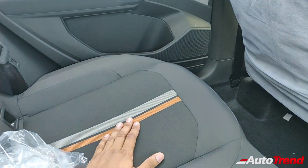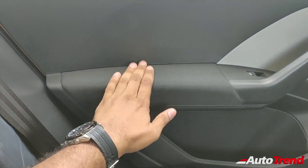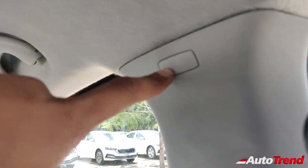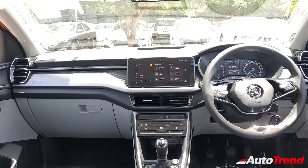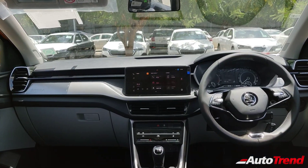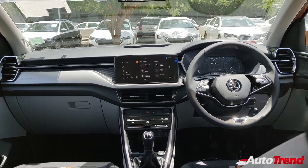The rear door armrests also get soft cushioning with fabric finish. However, this mid spec Ambition variant does not get six airbags — it gets only dual airbags. It still provides other safety features including ABS, ESP, traction control, brake assist, brake disc wiping, ISO fix seat mounts, and remote sensor locking.